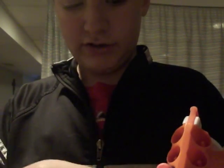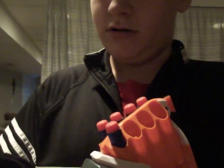Sometimes the darts, instead of going in all the way, like to pop back out. So just be careful — give them a nice little push when you're loading it.